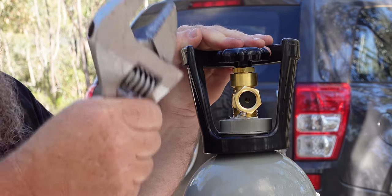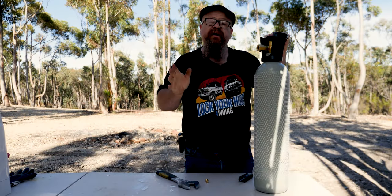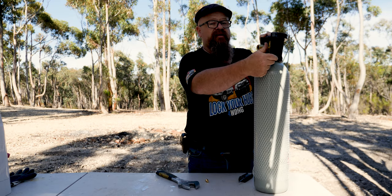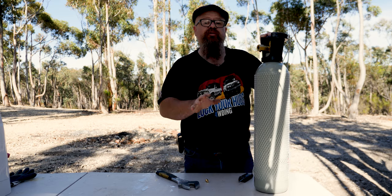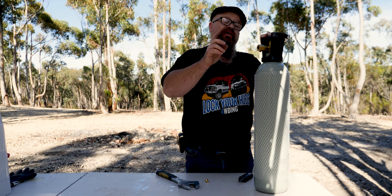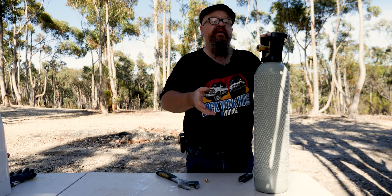With the residual pressure valve out, screw on the adapter and just tension it up. A couple of things about CO2 bottles: they don't have a dip tube — a dip tube is a metal tube that joins to the valve and goes all the way down almost to the bottom. So when filling, we're going to have to turn the whole bottle upside down to make sure the liquid flows out.